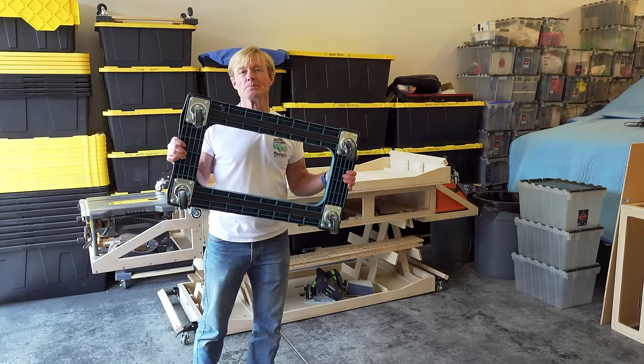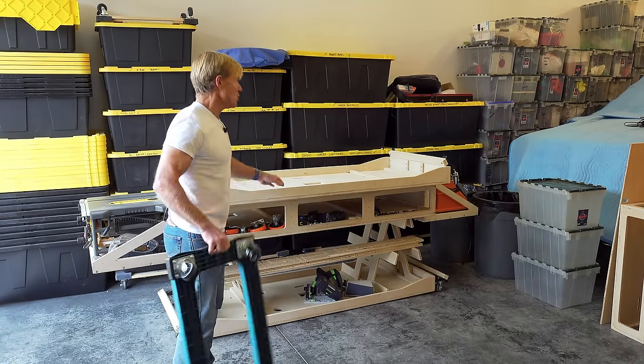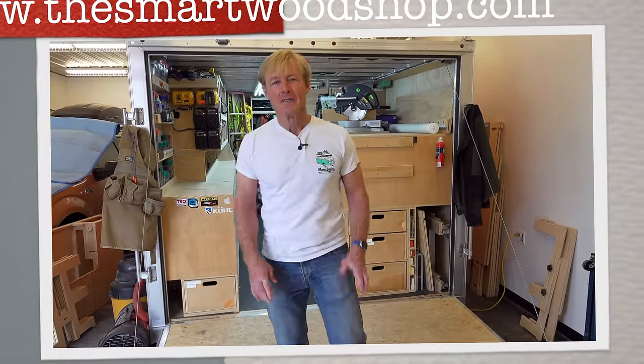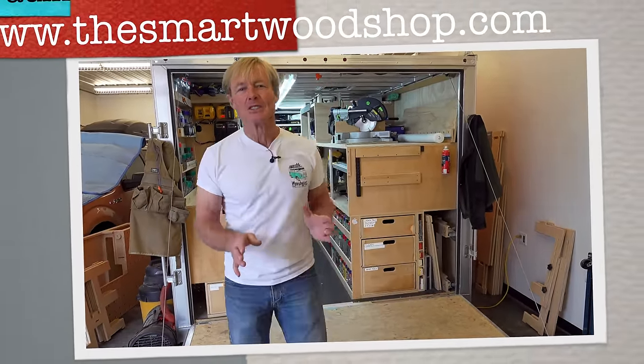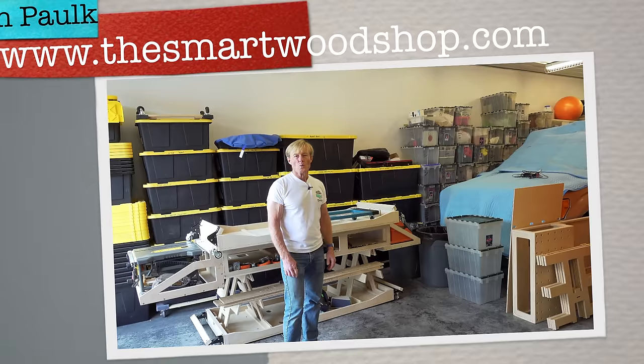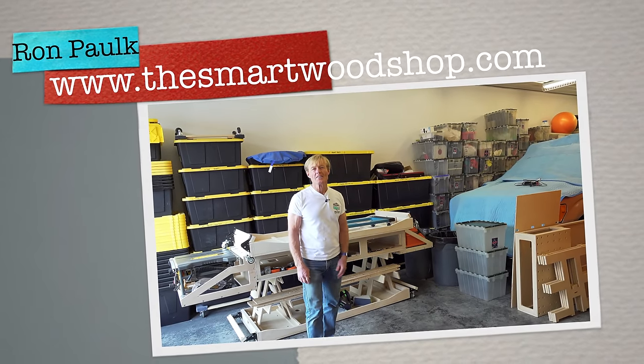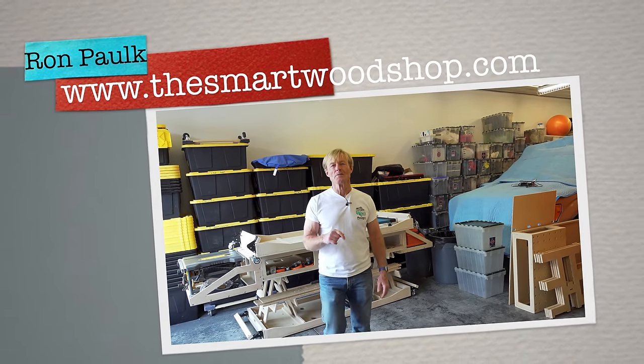Today I'm going to build a custom dolly to work with the new Polk Smart Cart. I'm Ron Polk and this is the Smart Wood Shop. If you'd like to get a detailed set of plans to build a Smart Wood Shop for yourself, one of my work benches, or the brand new Polk Smart Cart, there's a link in the description of this video.